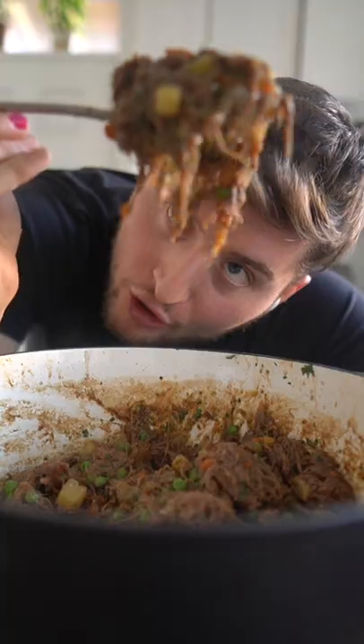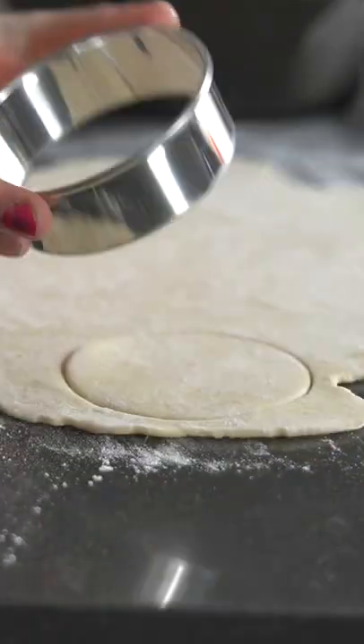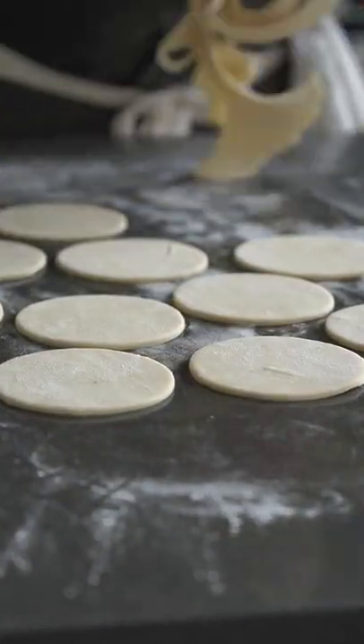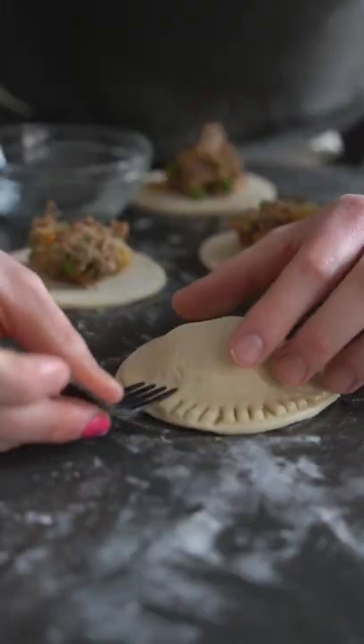Make sure your beef is nice and shredded. This is a savory pie crust that I'm just gonna pound out real thin and use ring molds to make these perfect little rings, then pop in our filling that's been cooled down and seal those off.